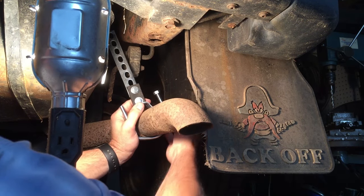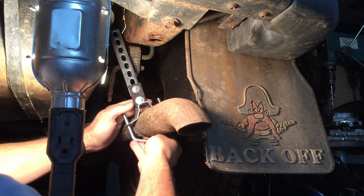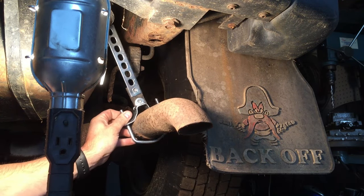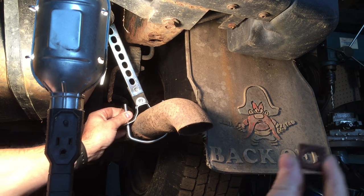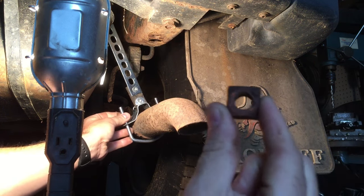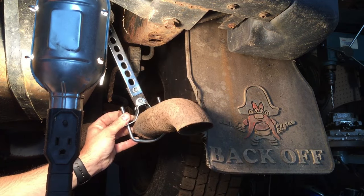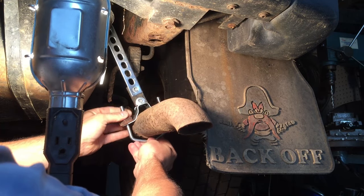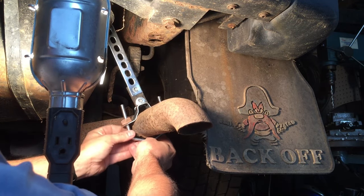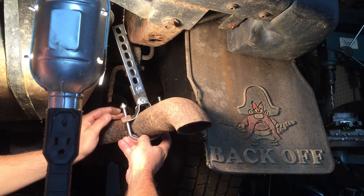Let's get this apart and get it around the muffler. I'm gonna use some old nuts as spacers. When you order yours, take the measurements — unlike I did — so you can get the right ones. This will work just fine. I'm just reinstalling the nuts that came with the clamp.